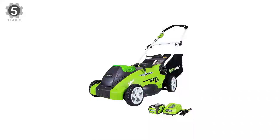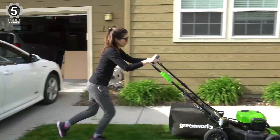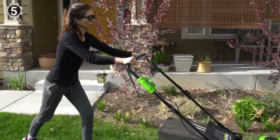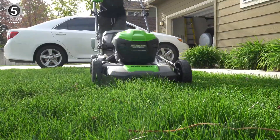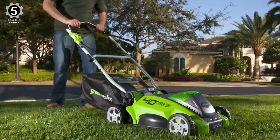Number 5: Greenworks 40V Cordless Electric Lawnmower. The Greenworks 40V Cordless Electric Lawnmower provides the power you need with up to 45 minutes of runtime on a fully-charged 4.0 Ah battery. The battery completely charges in 120 minutes. It has a lightweight 16-inch cutting deck that allows easy maneuvering through small to medium yards. Its easy push-button start and lighter weight make it an excellent choice for your lawn.